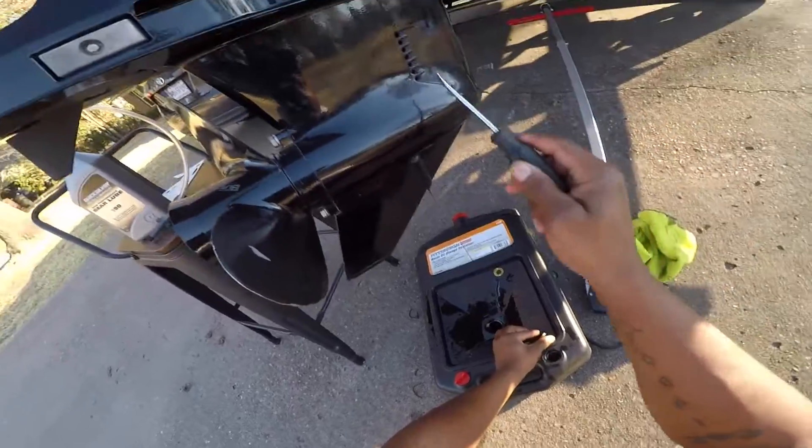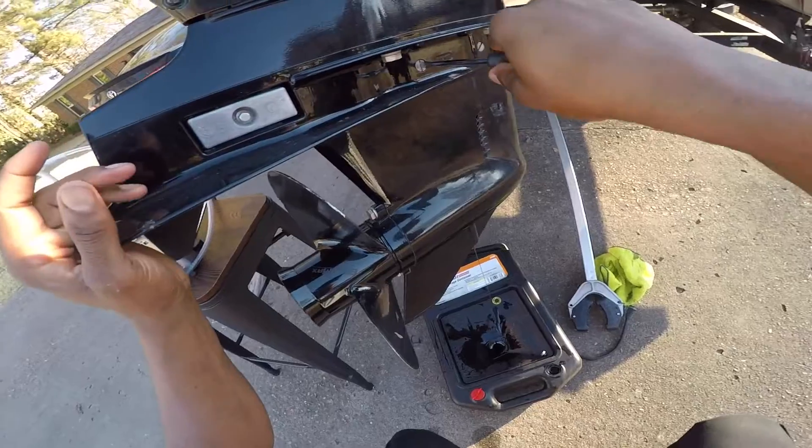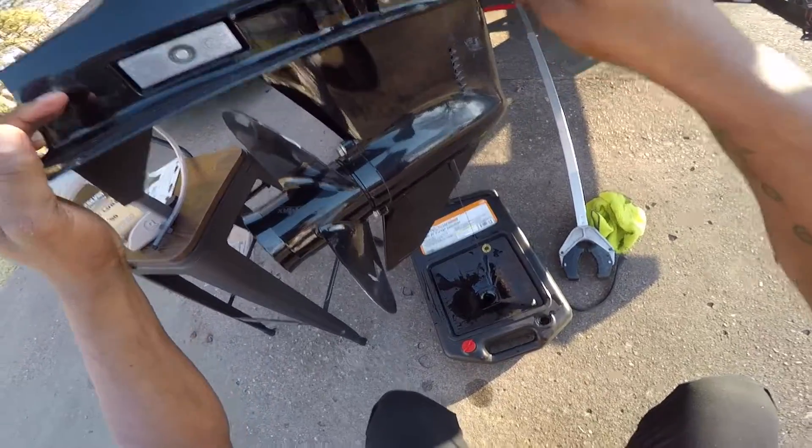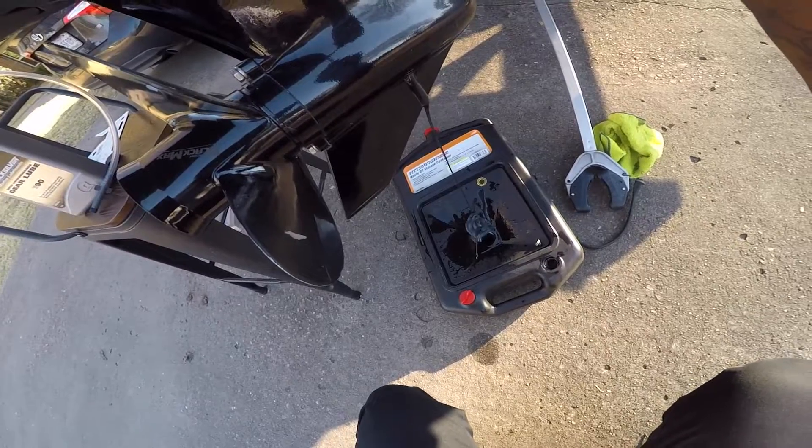Now if you look on top, you might see a vent on yours — it'll help it flow out even faster. So I'm gonna go ahead and open that up. You'll see at the bottom how it'll start flowing even faster.